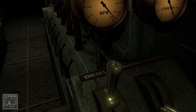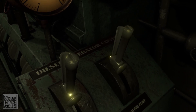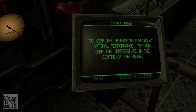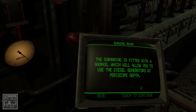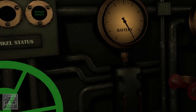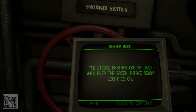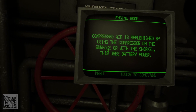The cooling is either on or off. To keep the generator running at optimal performance, try to keep the temperature in the centre of the gauge. The submarine is fitted with a snorkel which will allow you to use the diesel generators at periscope depth. Use the highlighted control to raise the snorkel to the upright position. The diesel engines can be used whenever the green intake-ready light is on.